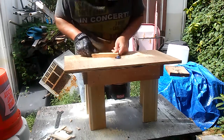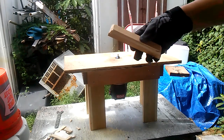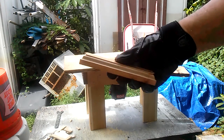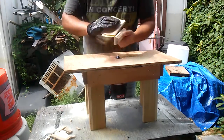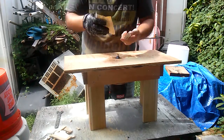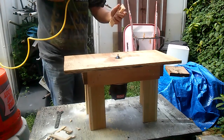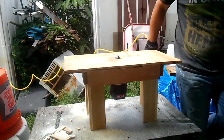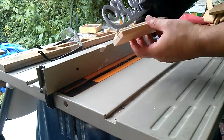I routed out a base for the name. A little bit of sanding to get those fibers from the router bit off. After this I used a table saw to cut out a groove so the name can sit on.